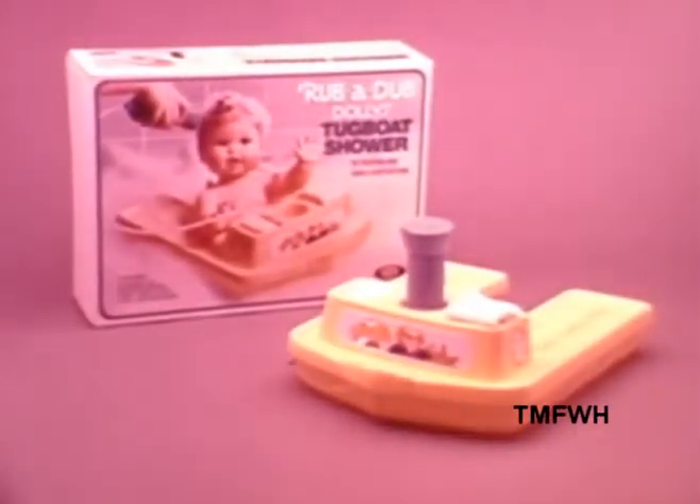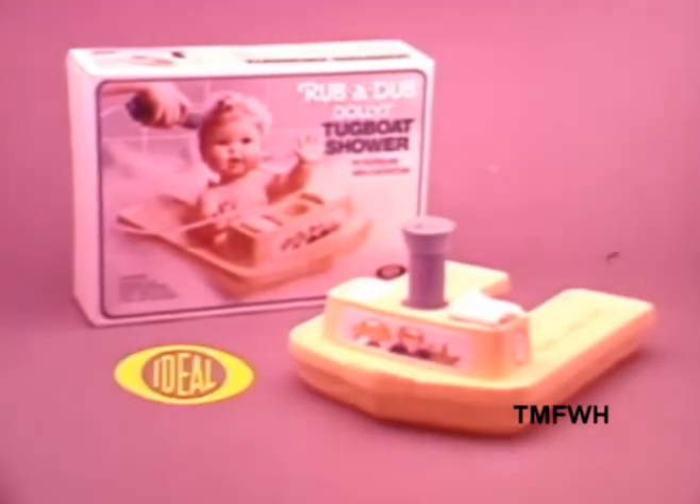Rub-a-dub dolly and her tugboat shower are watertight and soap-proof. Sold separately by Ideal.